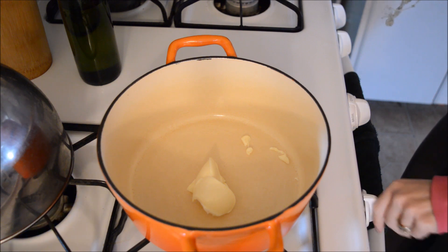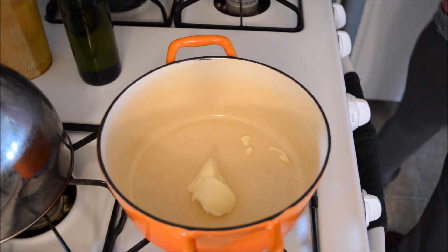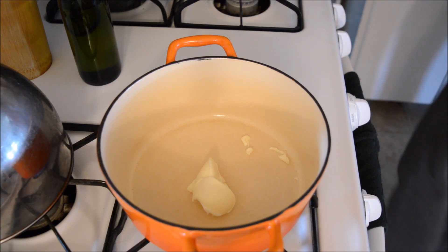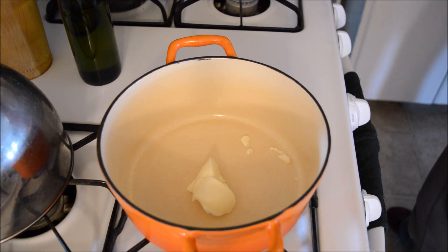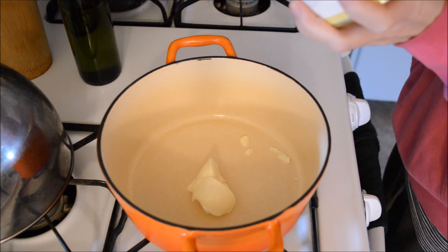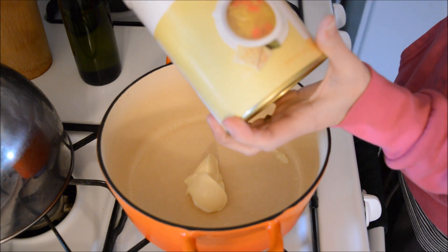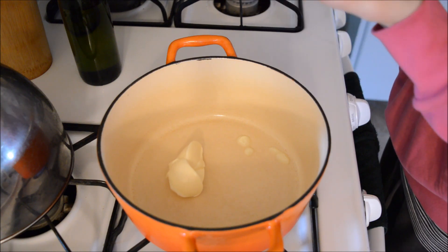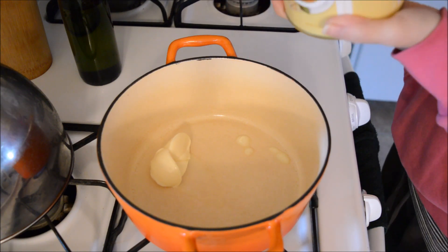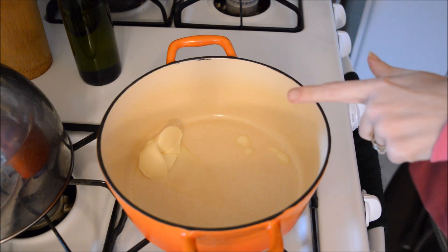I've got three tablespoons of butter melting — oh, wrong burner, I hate when I do that! So I've got three tablespoons of butter in there, then I'm going to add three tablespoons of flour and my spices. The recipe calls for chicken stock, but I want to test out this Thrive chicken base instead, to see what it tastes like.